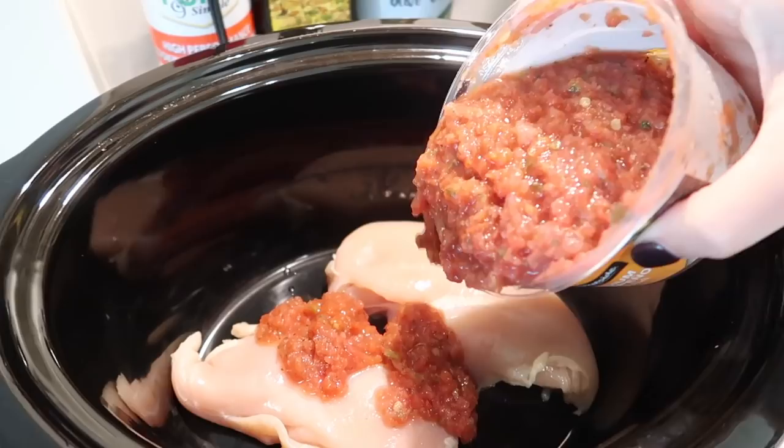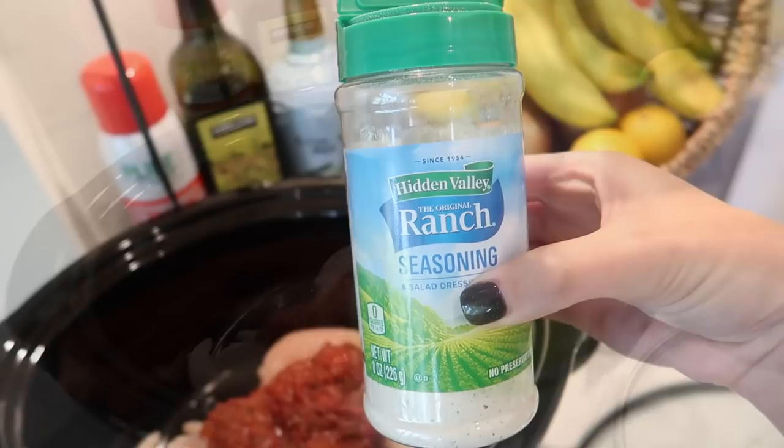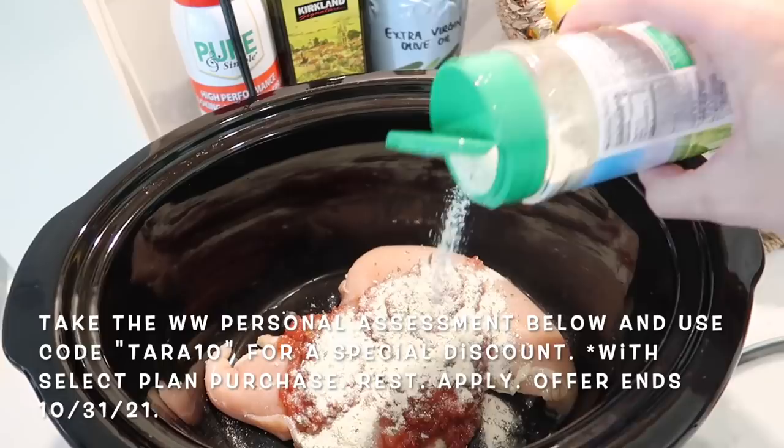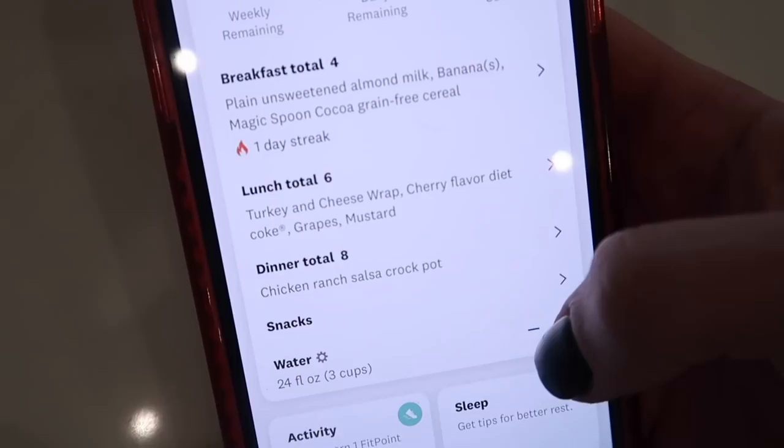For those of you on the green plan with me, this recipe is really low in points and it's so satisfying, so I definitely see myself having this at least once a week. If you're interested and not yet on WW, click the link below to take the WW personal assessment completely free. You'll get a view of your overall wellness and a personalized starting point. You can use my code Tara10 for a special discount on your WW membership.